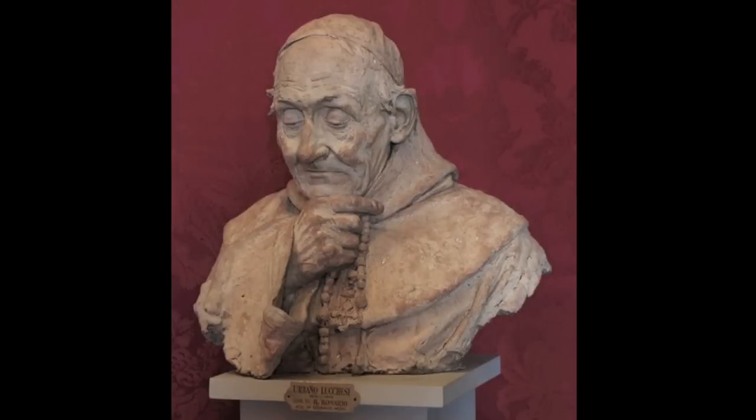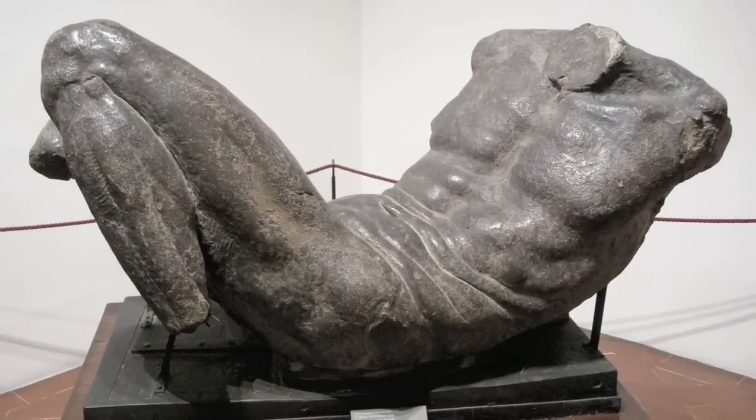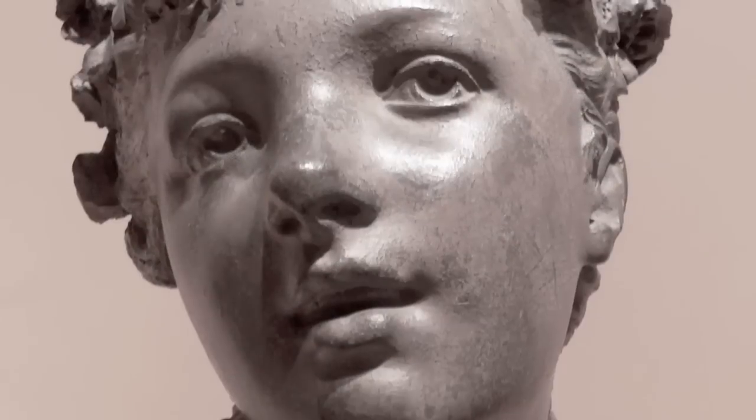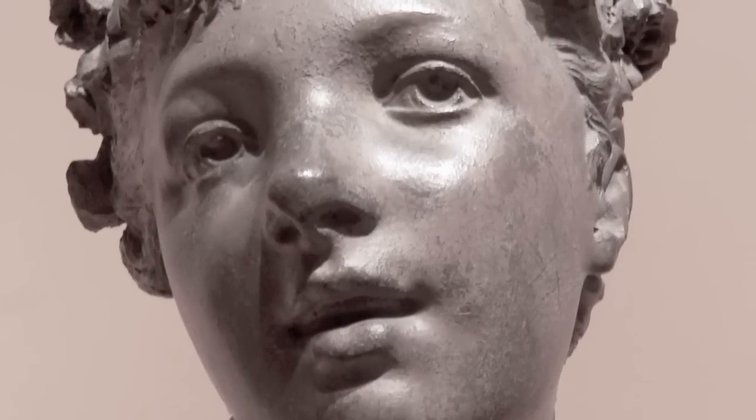I've always loved sculpture. I loved artists like Michelangelo, Donatello, and all the way up into the 20th century. I love any good 3D image. But I find it's also very helpful in my 2D efforts to get a better sense, a better understanding of how to create that illusion of 3D.